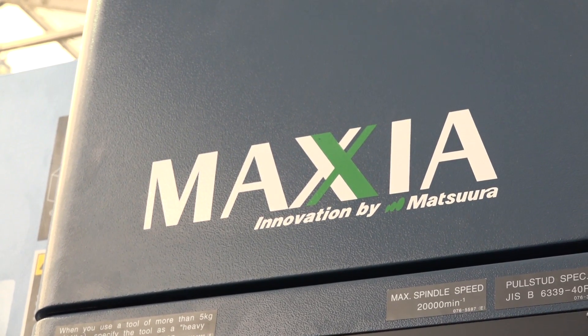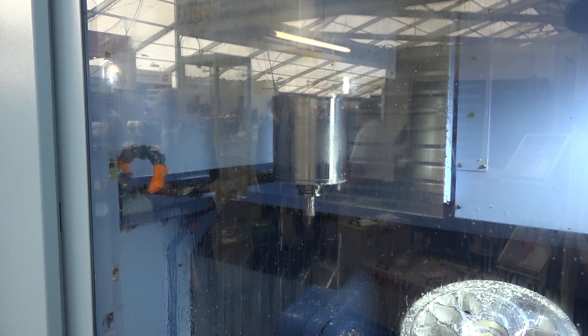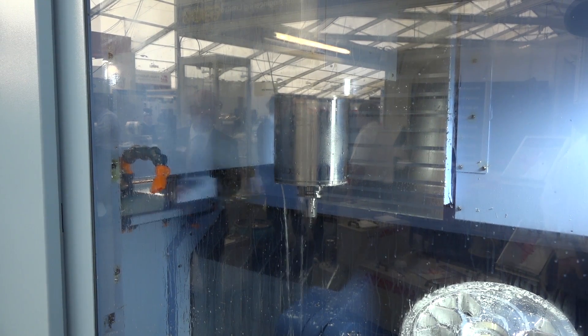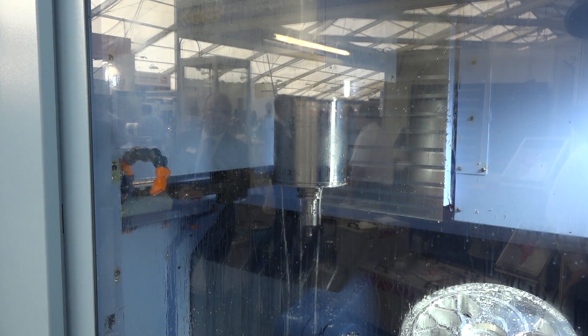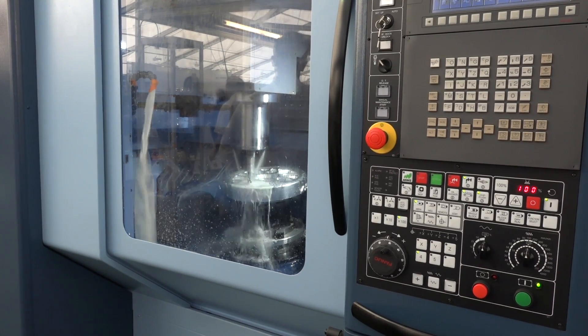I want to start with that because a lot of engineers will look at Matsura — the brand, the quality, everything that's perceived with that — and you're saying £150,000 for a 5-axis machine like this on the floor? Yes, that's right. Installed, 2-year warranty. We do it as a 3 plus 2 machine because we don't want to have two different brands or product ranges — we've got one machine and we can develop it into whatever the customer wants.